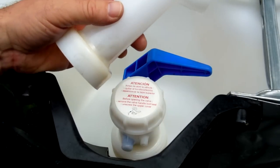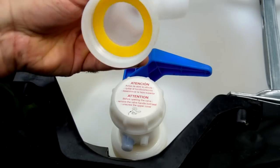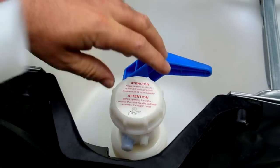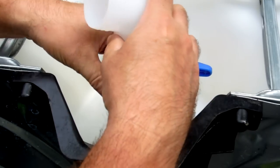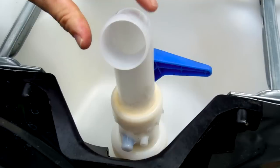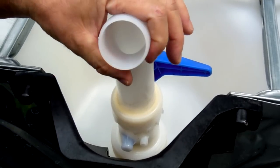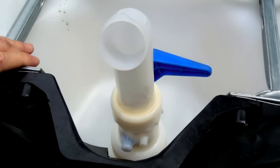One last thing — I forgot to mention that this particular unit came with this little adapter, this little spigot if you will. You just take the cap off and screw this on, and then it has barbs here where I imagine you'd attach a hose and put some sort of clamp. So that's yet another option to get your water out of the container.